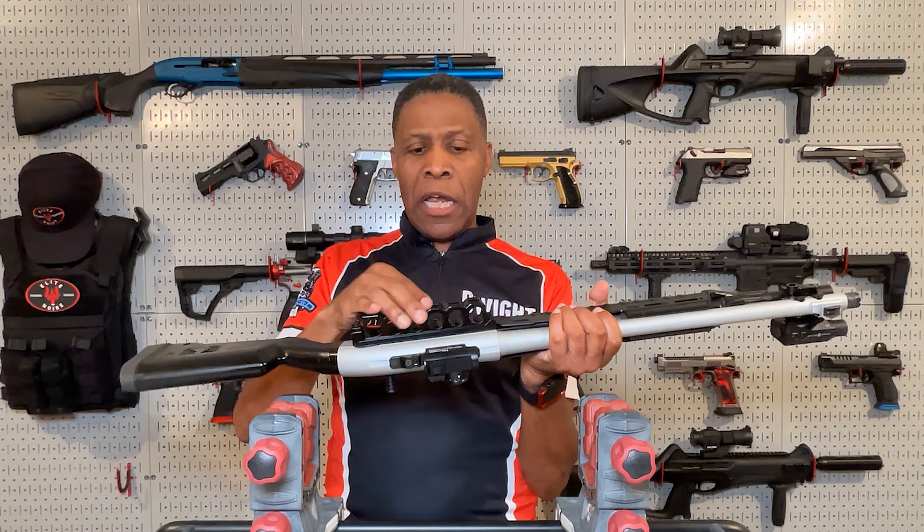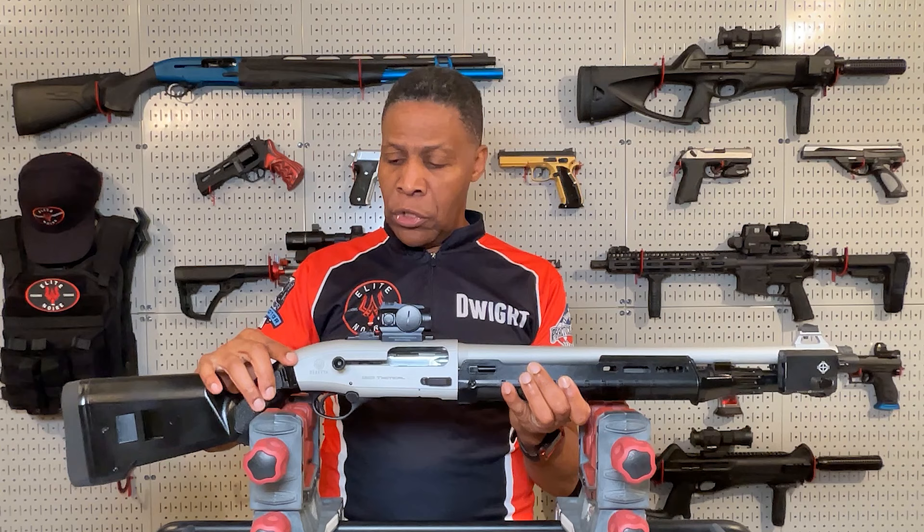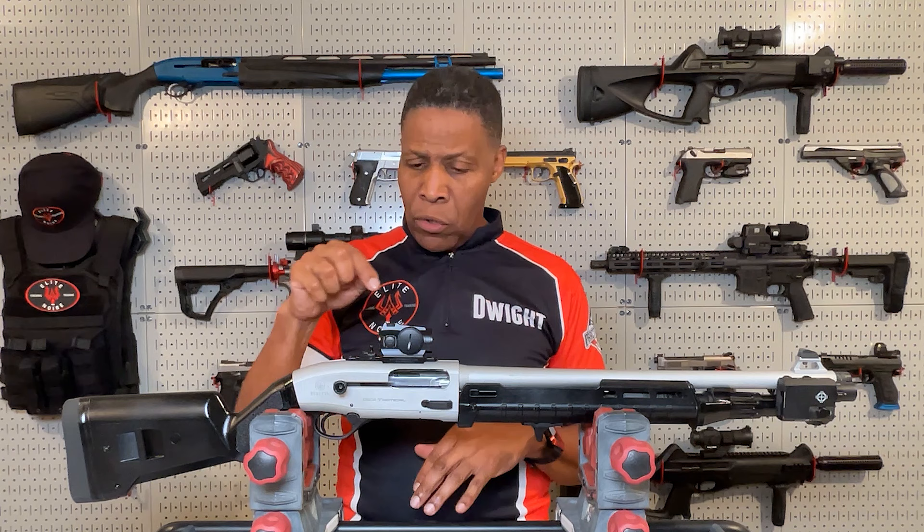Number seven, I put on the Eridus Industries quick disconnect mechanical shotgun shell carrier. This comes in two parts and disassembles — the receiver mounts to the shotgun and is detachable. It has stainless steel retaining springs inside which allows the shotgun shells to stay in whether up or down. I've never had any issues, so I highly recommend it.